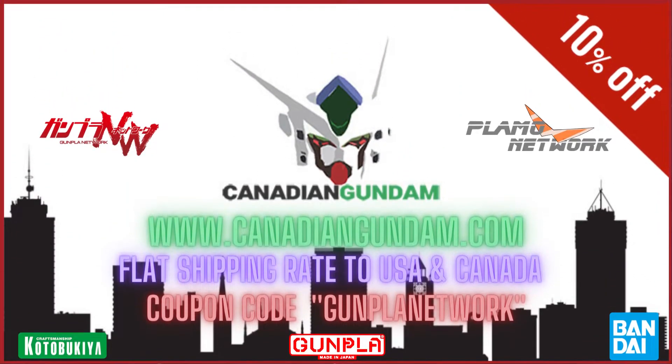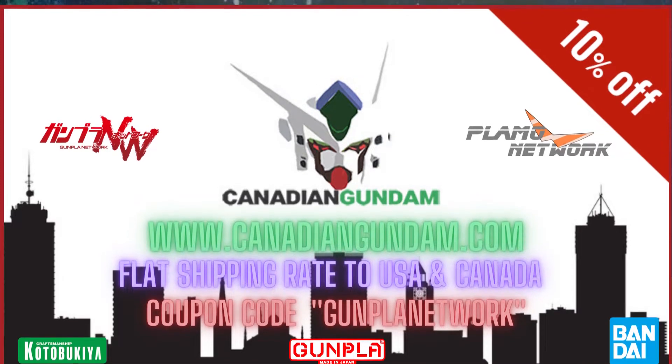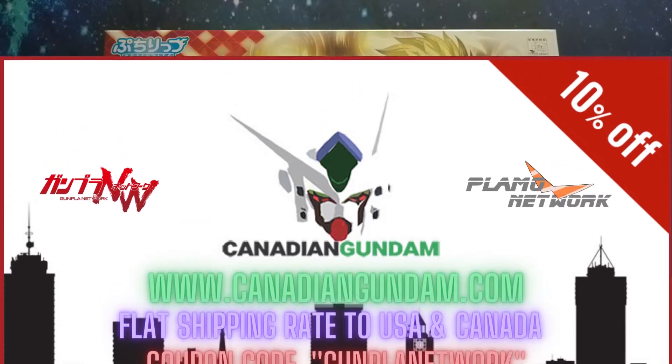If you're interested in this kit, you can find it over at Canadian Gundam. They have flat rate shipping to the US and Canada and an option of a private warehouse. Don't forget to use code GUNPLANETWORK to save 10% off your entire order.